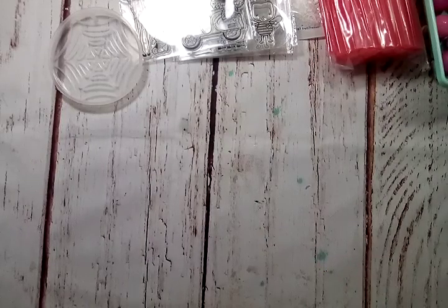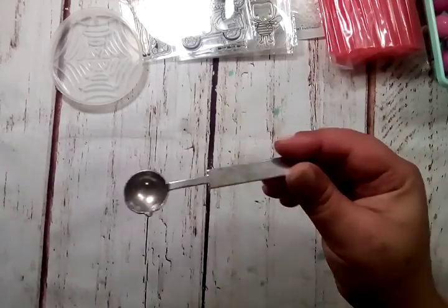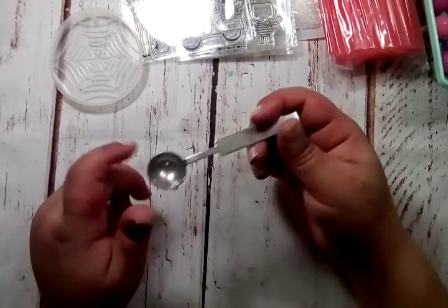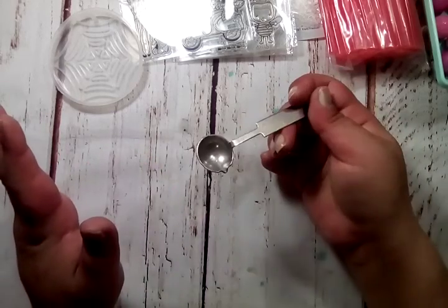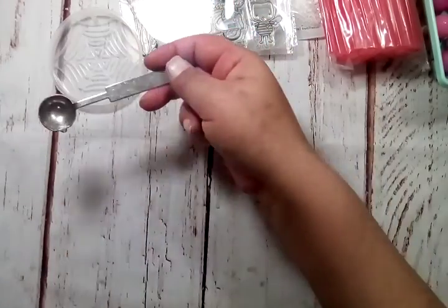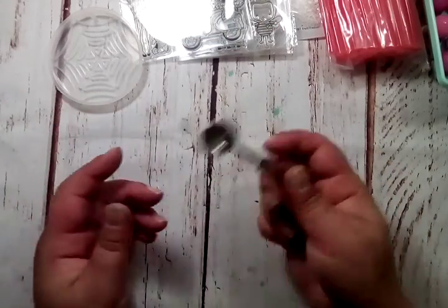I also grabbed a spoon for melting wax. I have a set of wax and a spoon with the candle and all, but when I wanted to do different colors or multitask, it was a little complicated to change out colors with just one spoon. So I wanted to have another spoon on hand — this is melting over here, let me pour and do this while that's melting. So yeah, I grabbed another spoon.